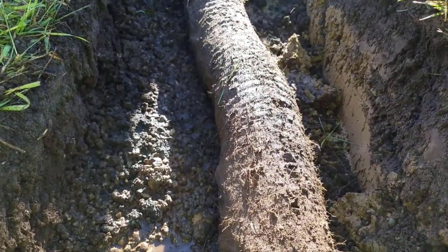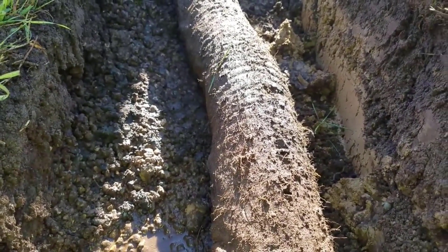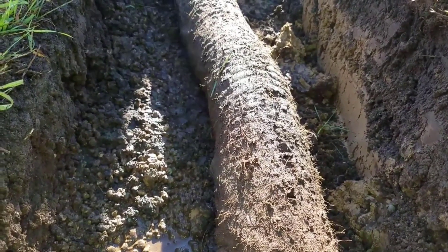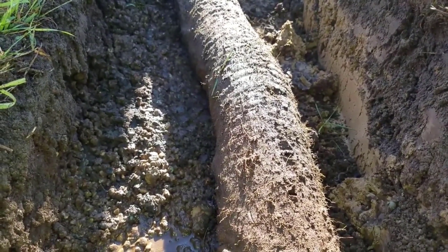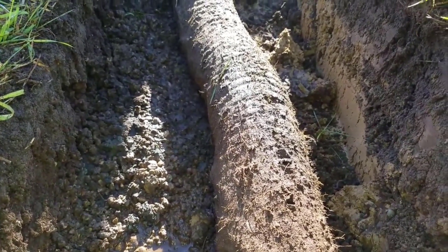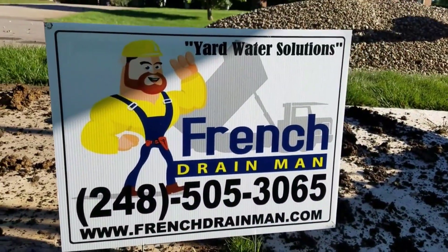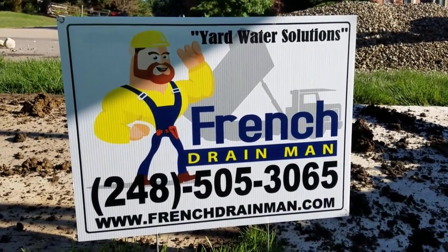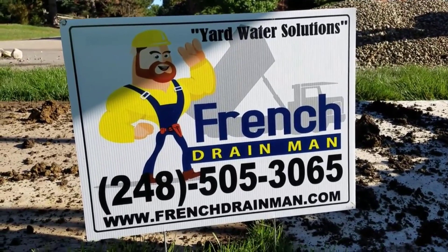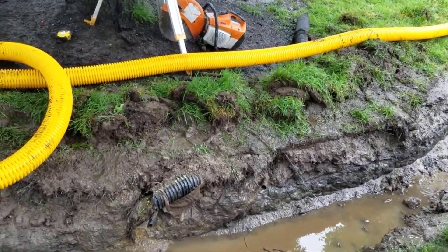If you want to use a pipe with a sock on it because you have stone fines — and you can see the stone fines in the stone that you purchased — that's a different story. Typically I would say it's redundant to use a wrapped pipe and then burrito wrap the whole system. But if you can only get crushed stone and can't get round rock — I like natural round rock, it comes dirty but the dirt washes right through the inlets — then you might have to use a sock on your high octane and then burrito wrap it.